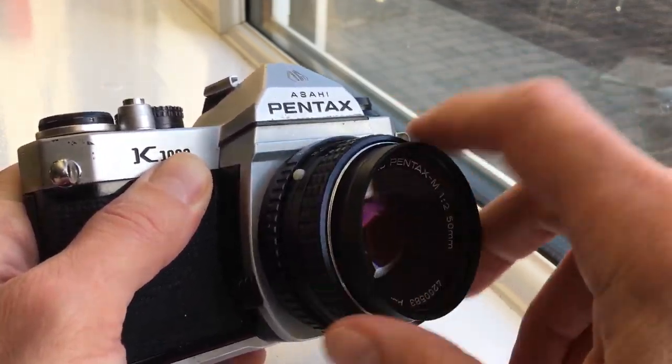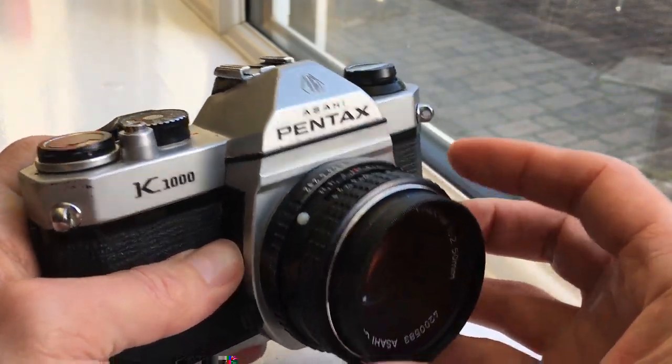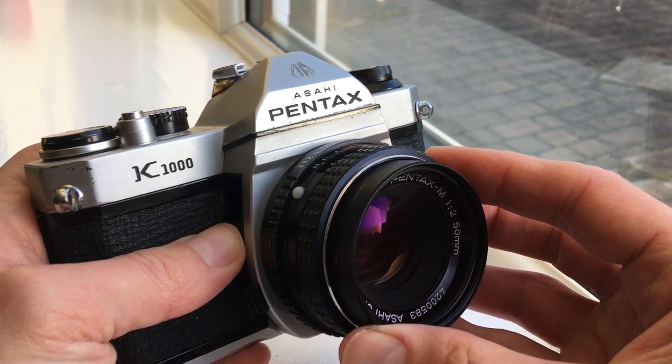For somebody this is going to make a lovely present. LR44 standard 1.5 volt batteries go on the bottom of there.